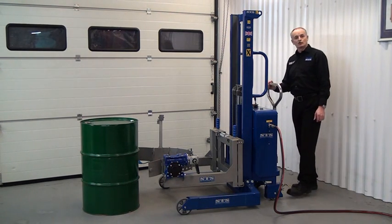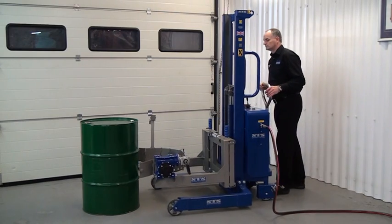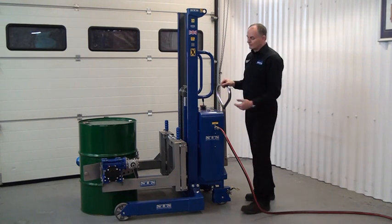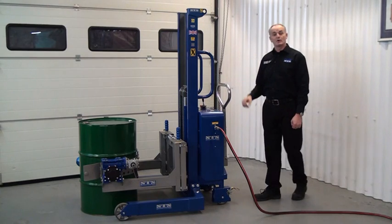We then ensure the brakes are released from the unit and we wheel the unit forward until the band goes round the drum. From this position I can see that the band is in the mid position, which is where it needs to be.